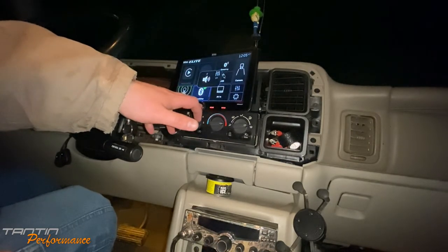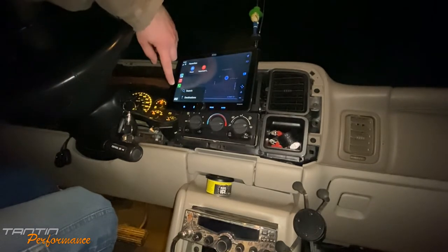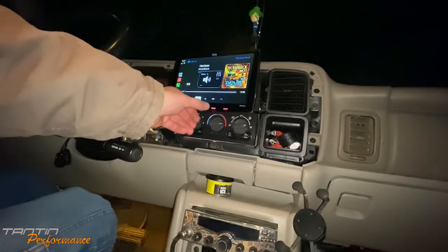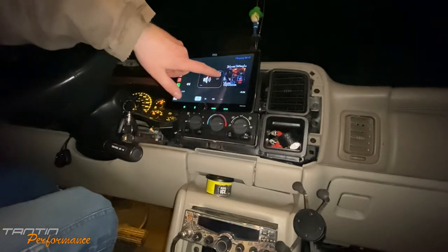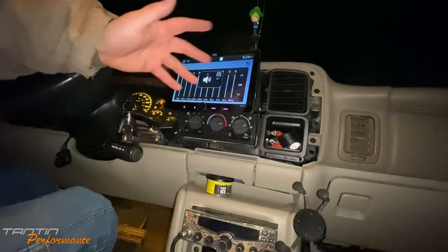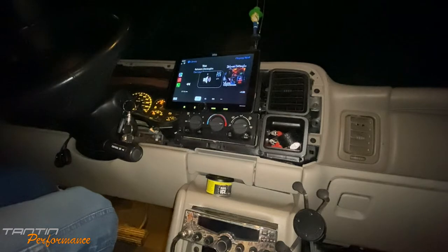Plugging in an iPhone to see what we get for charging and if Apple CarPlay kicks in. Oh, we're playing Nickelback — oh yeah! Look at that screen — it's huge. The screen quality is not the greatest but it does look pretty good. You can apparently adjust the EQ from the volume knob area, which is nice.